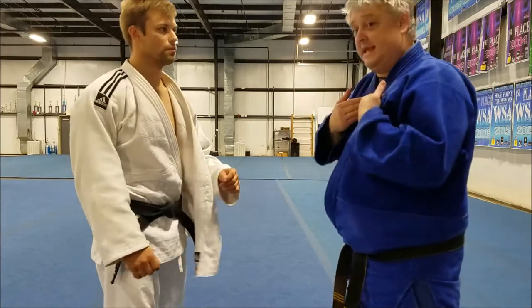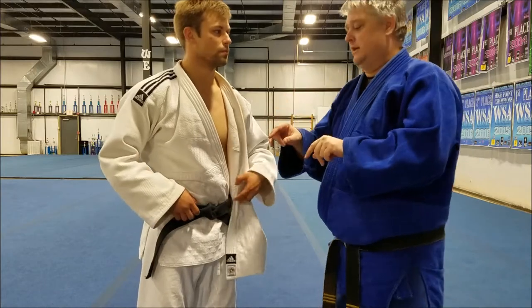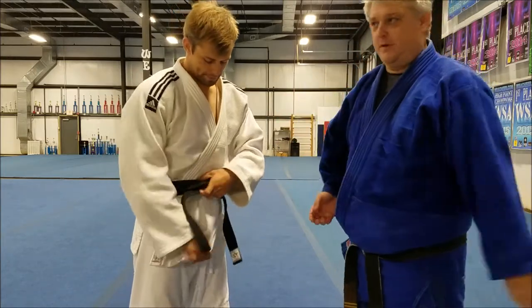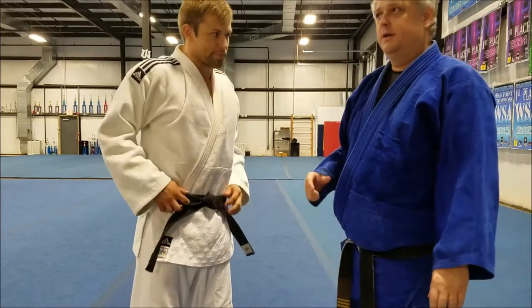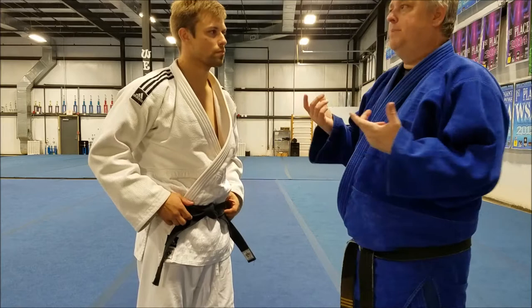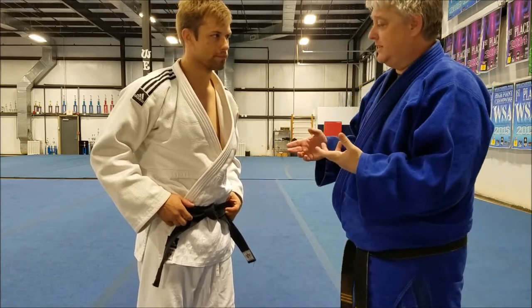Last but not least is proper stiff arming. A lot of senseis will tell you don't stiff arm, it's bad judo. No — stiff arming is good judo, done right. Defensive stiff arming is bad, but the proper application of a stiff arm can stop a throw or an attempted throw in its tracks.